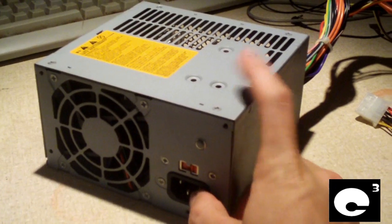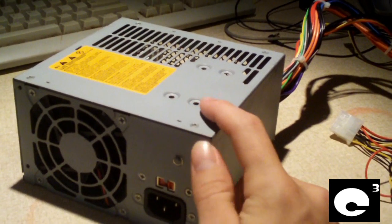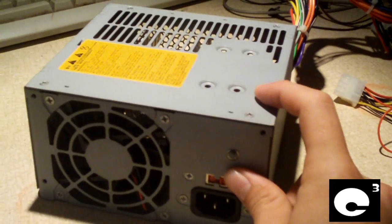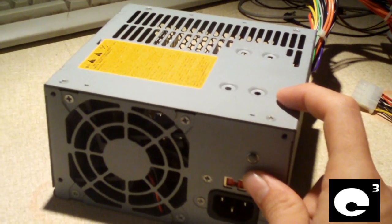So what I'm going to do is open this power supply here — it's another ATX25012Z power supply — and show you where the capacitors are located in it. I've done a partial recap on this unit; it still has some of the original caps, but all of the bulging ones were replaced.